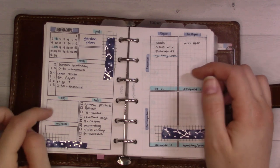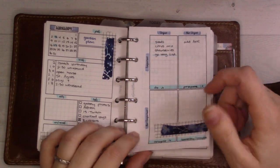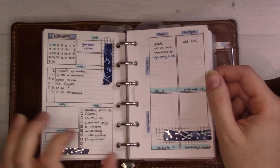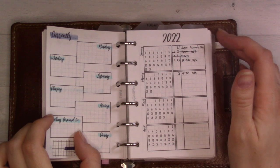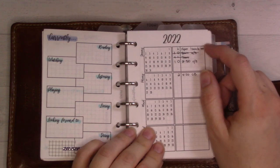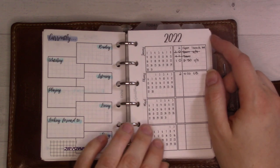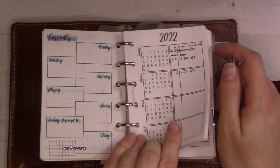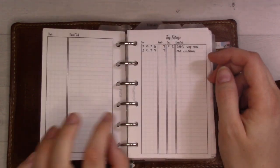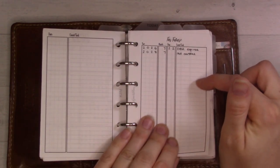I'm not really a notes person everywhere - if I have notes everywhere then I may as well have notes nowhere. This is my actual future log, and January is a mess right now. I haven't fixed it, I'm leaning into it. I do have stuff on here, and then there's a section for anything beyond this year.